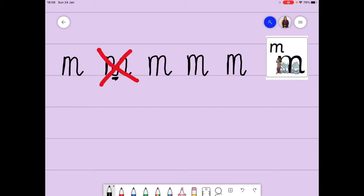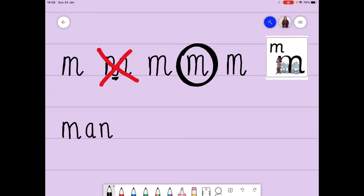Which one of the others do I like? I think I'm going to go for this one here - quite a nice one. I'm going to write a word starting with M and I'm going to write the word 'man' - M, A, N. So I need to do my Maisie, Mountain, Mountain, and an A and an N. There we go - 'man'. You give that a try.